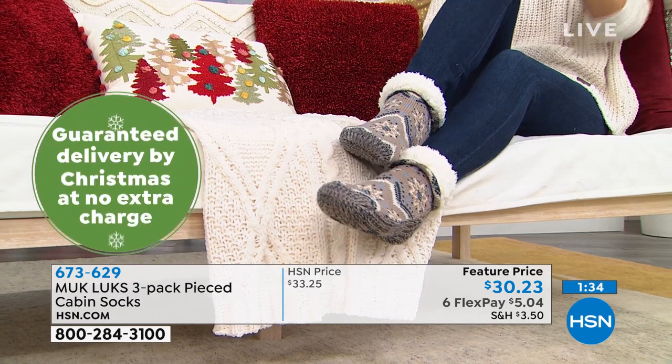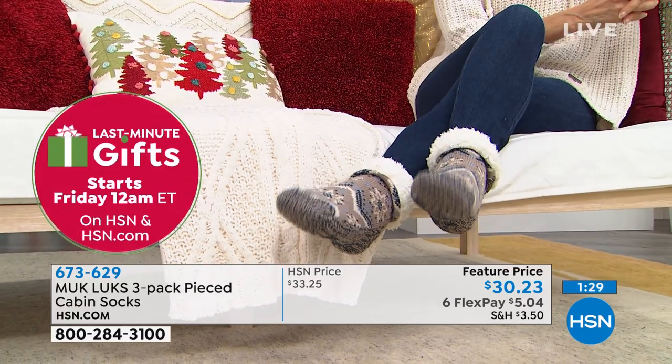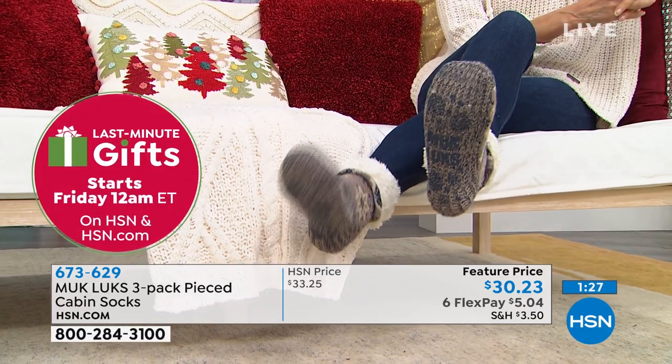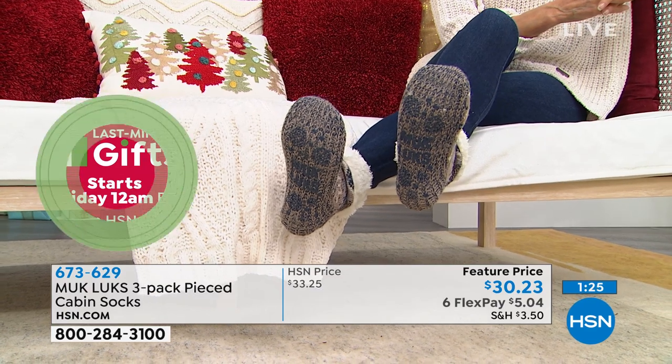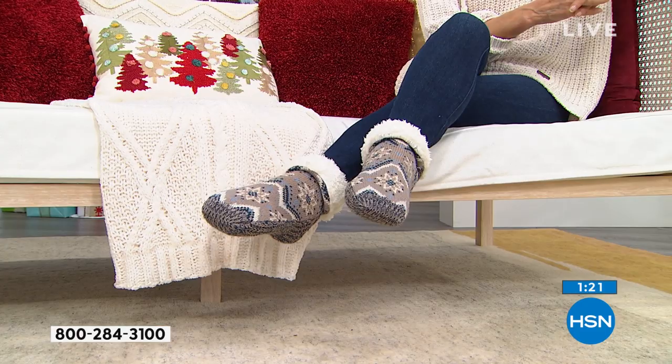Also, if you're somebody who has tile floors, marble floors, or hardwood floors, this is a great way to get around — no slippage. As you look underneath her feet, she has got the soles with the Muck Lux label, but also that grip so that you can walk around with a sense of security.